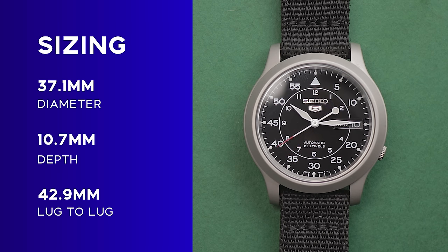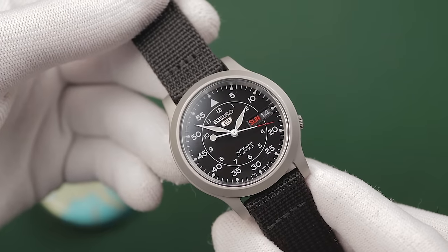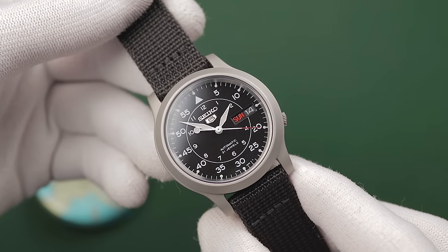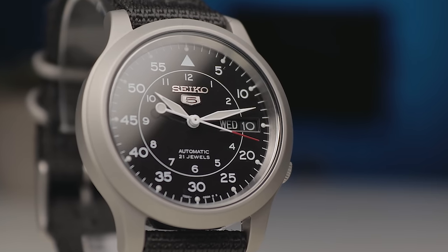It's a fraction over 37mm wide, 10.7mm deep, and a short lug-to-lug of just 42.9mm. As with many other models in the Seiko 5 range, this is a great fit for small to medium wrists. It never gets in the way, just as a field watch shouldn't. With small watches becoming an endangered species these days, I'm unsurprised that so many people enjoy finding a watch with these proportions.